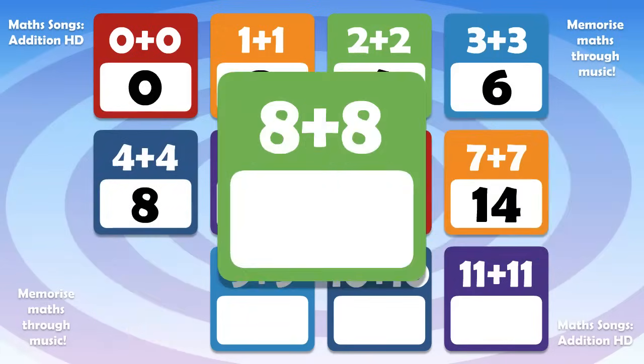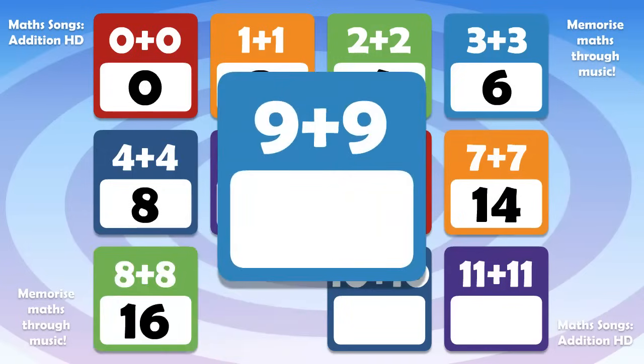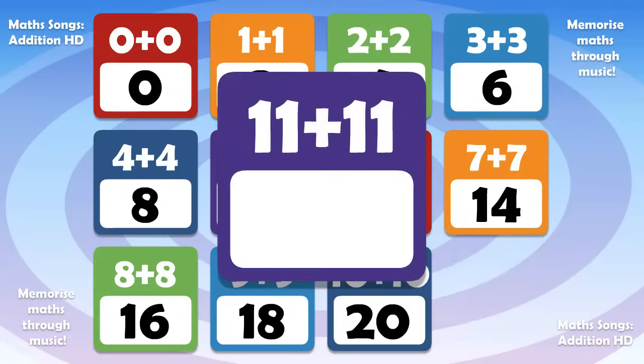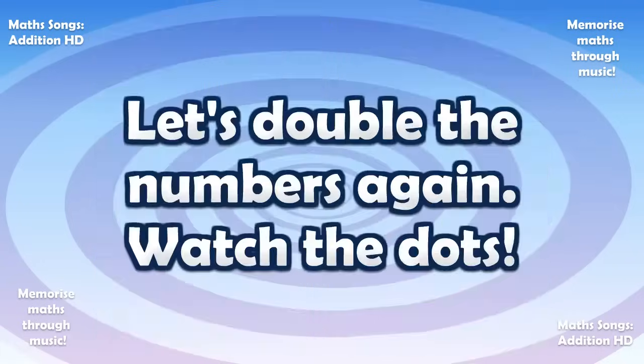8 plus 8 is 16. 9 plus 9 is 18. 10 plus 10 is 20. 11 plus 11 is 22. Let's double the numbers again!